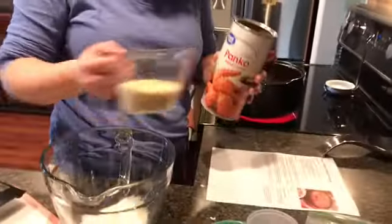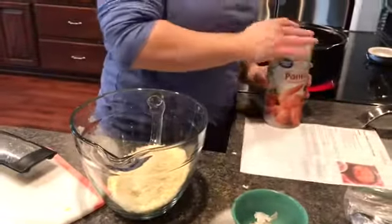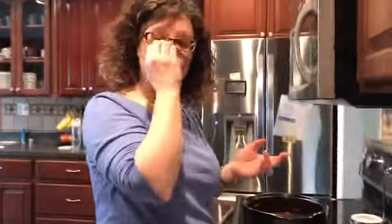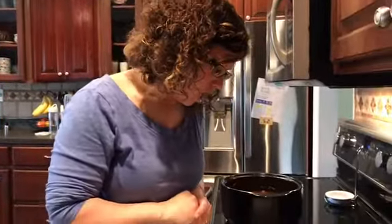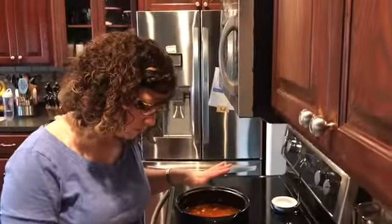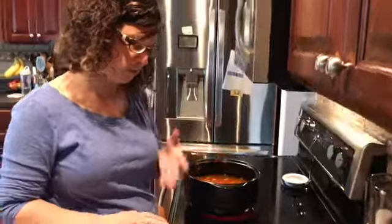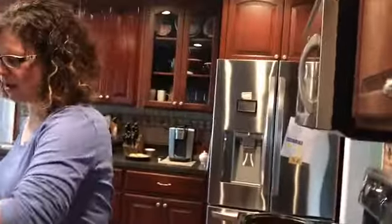Just measure up three-fourths a cup of crumbs. Of course it calls for the seasoned croutons and these are not seasoned panko crumbs, so we're just going to make it work. This is coming up to a boil, and when it does we'll turn it down and it'll simmer for seven to nine minutes or until the pasta is done.